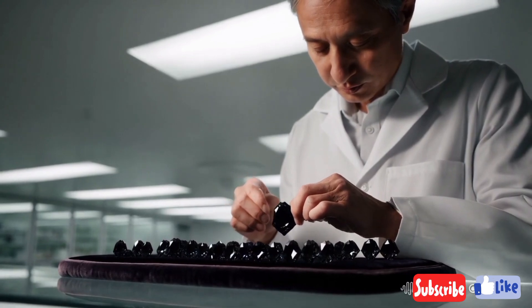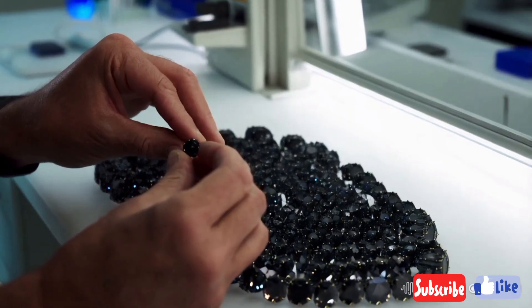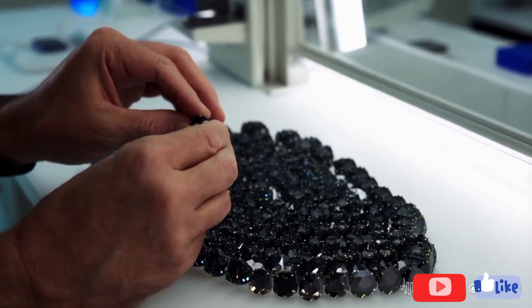2. Use natural light to observe the stone. A genuine black diamond will appear uniformly black, while fake ones may show discolouration.